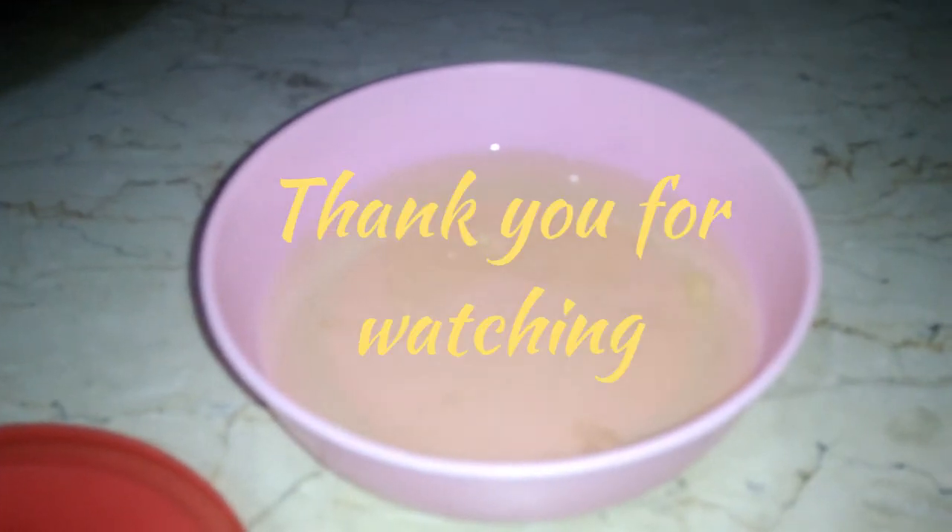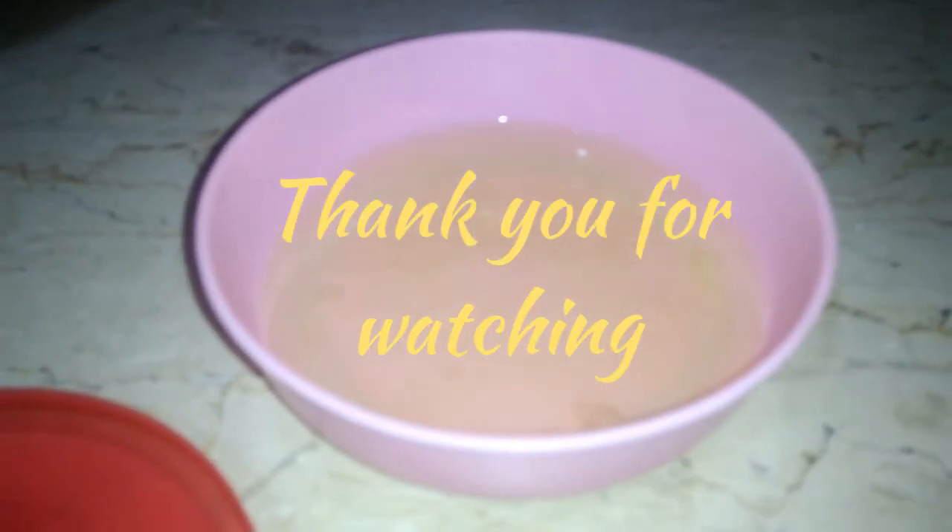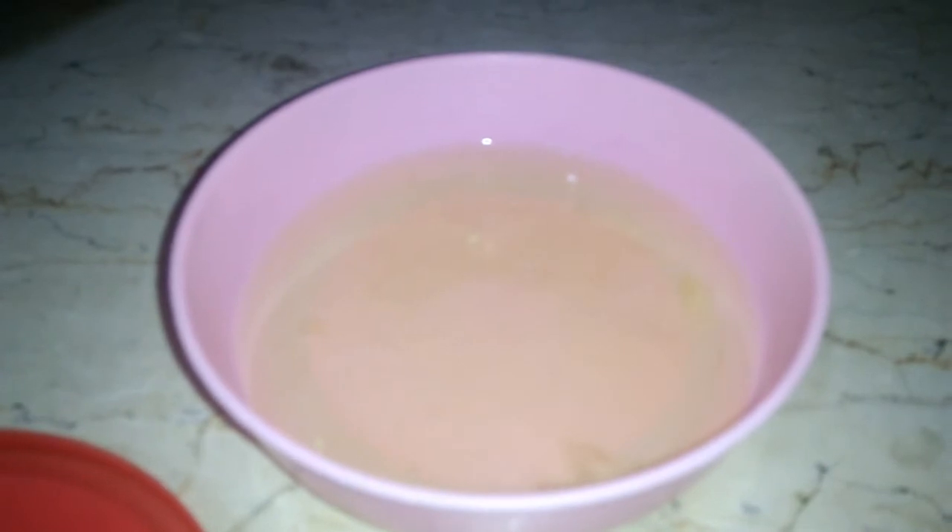This is the egg white that I separated from the yolk, which I used for the mixture of my leche flan. I am going to keep it in the refrigerator and will use it when I'm going to make pancakes.